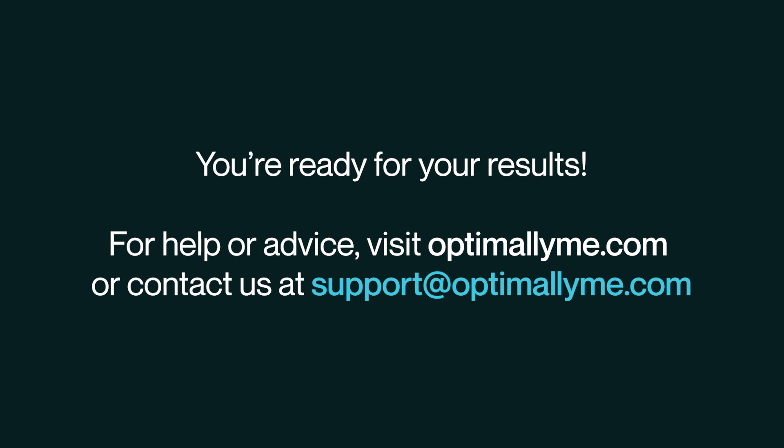Once our lab has processed your samples, your results are on their way. For help or advice, visit optimallyme.com or contact us at support@optimallyme.com.